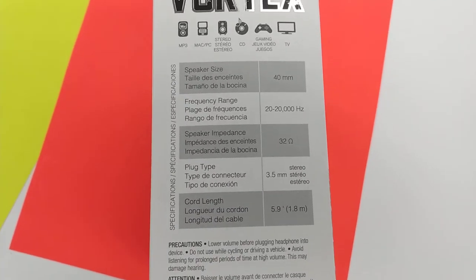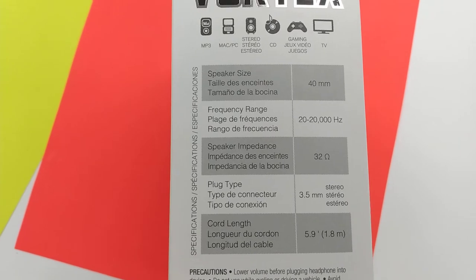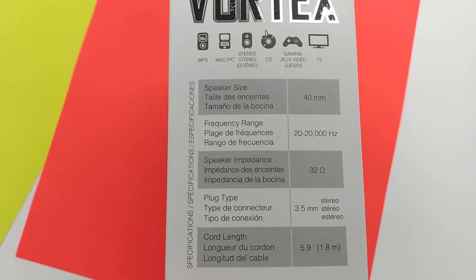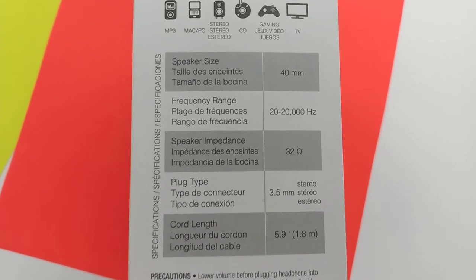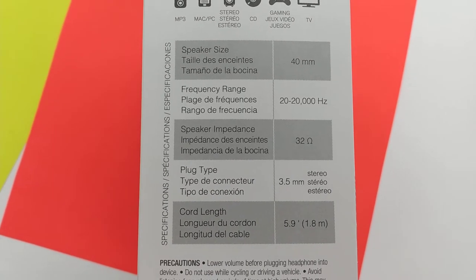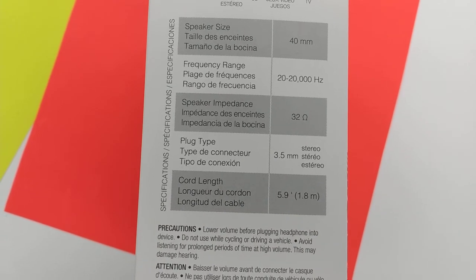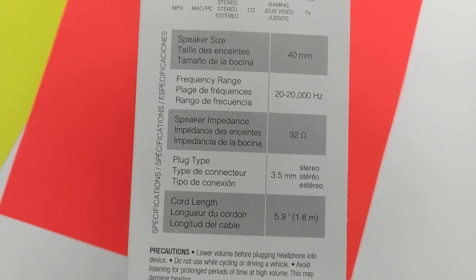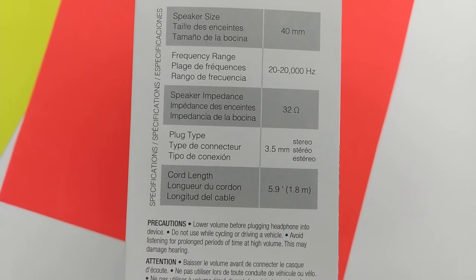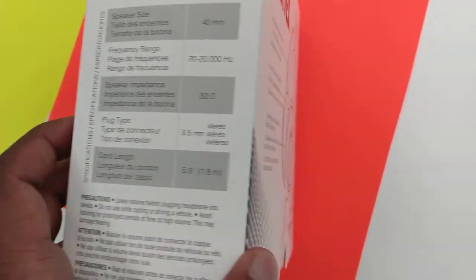Speaker size is 40 millimeter, frequency is 20 Hz to 20 kilohertz — the human frequency range. Speaker impedance is 32 ohms. Importantly, the plug type is 3.5 millimeters, not USB, and the cord length is pretty good — almost two meters or six feet.